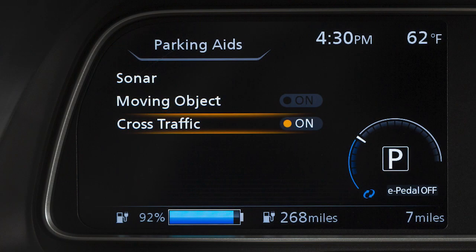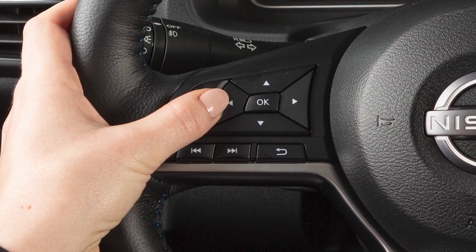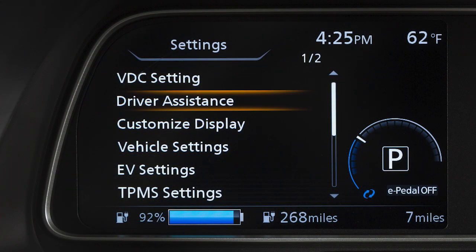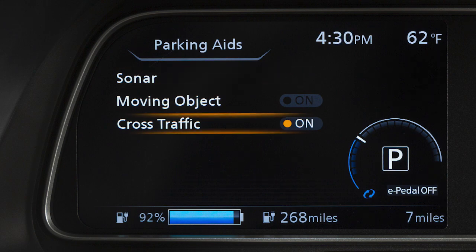RCTA can be permanently turned off through the vehicle information display. To enable or disable the system, use these controls to select Settings, Driver Assistance, Parking Aids, then Cross Traffic to toggle the system on or off.